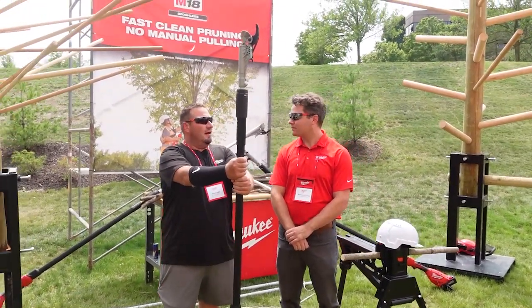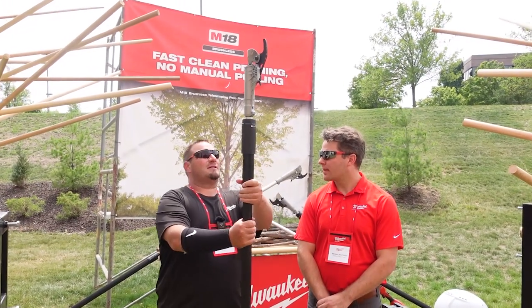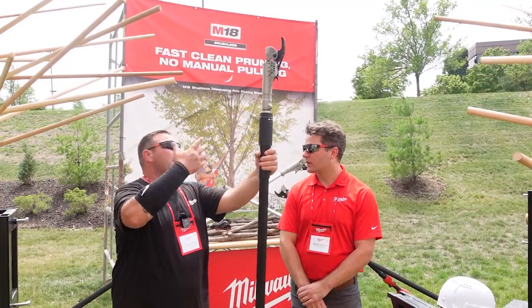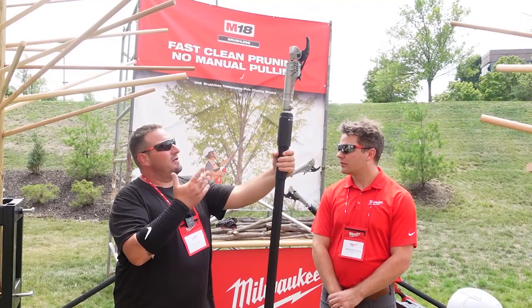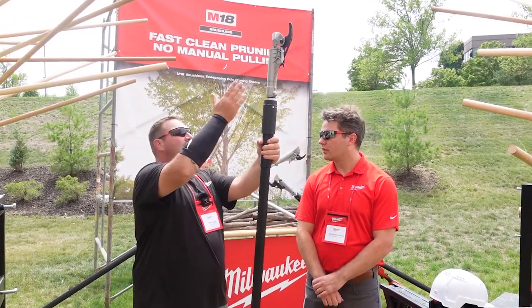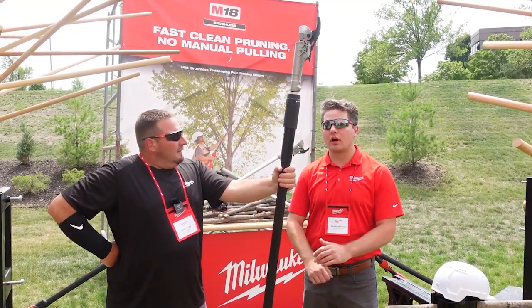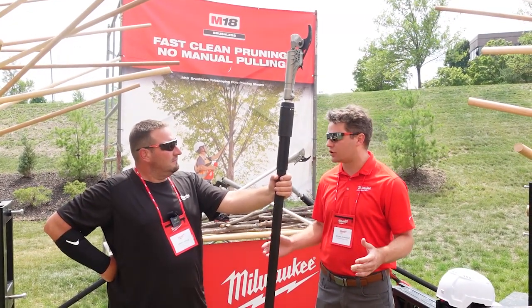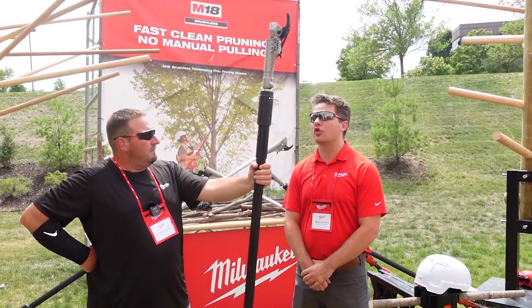How many cuts are you going to get out of something like this? Let's say you're cutting hardwood — what kind of cutting capabilities are you going to get before you have to change the blade? Our development team has been testing that the blade should last the entire warranty of the tool — three years. That's what we have testing towards with this blade.